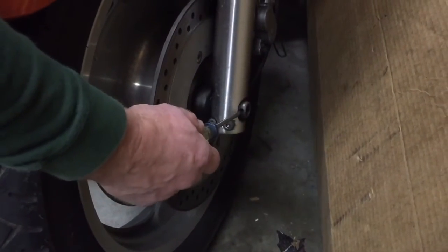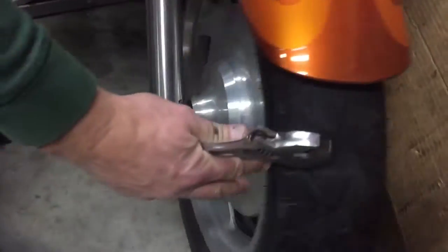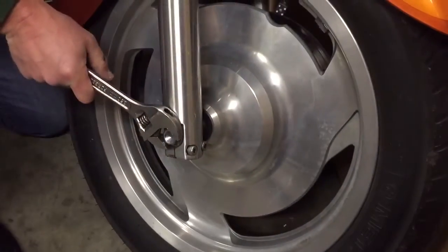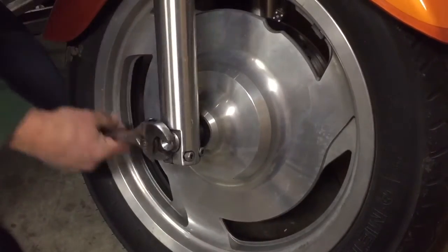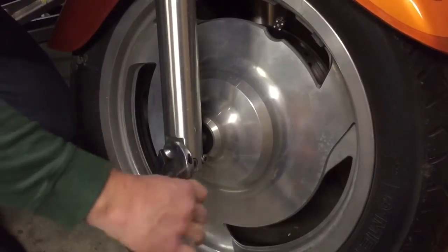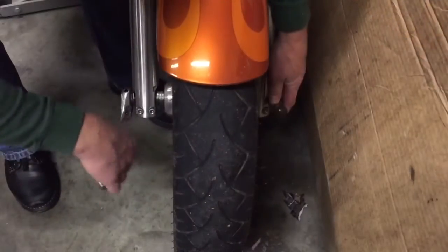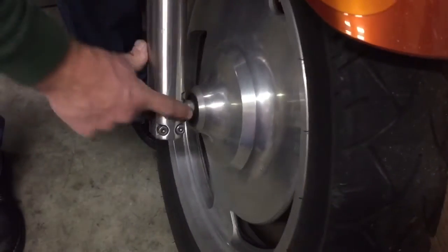You can see I have a screwdriver here — I'll put that in the left side of the axle, there's a few holes in there, you just want to hold that in place. Then I'm going to use an adjustable wrench — you can use a socket if you have one, and I'll use that later on to tighten it up. So I'm just going to take out the bolt on the right side of the bike and hold the screwdriver I put through the left side to keep the axle from spinning.